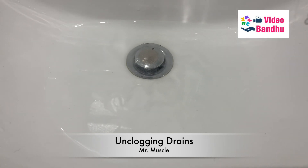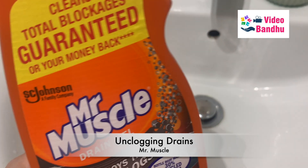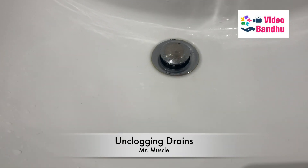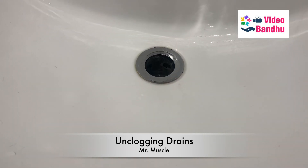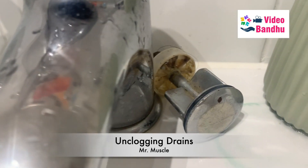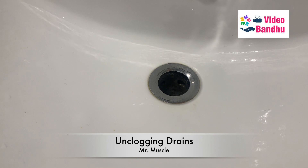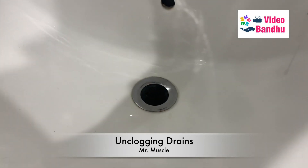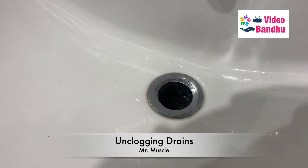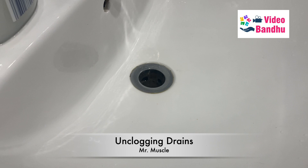Here I'm showing you just to confirm that after putting this solution it's quite effective, though it's taking a bit longer. We'll be using this Mr. Muscle — they also provide a guarantee. I've removed the upper part of the wash basin fitting. I'll be pouring this entire liquid into the clogged drain. It says five minutes is enough, but it depends on how hard the clog or blockage is.